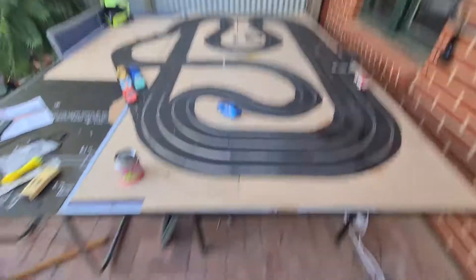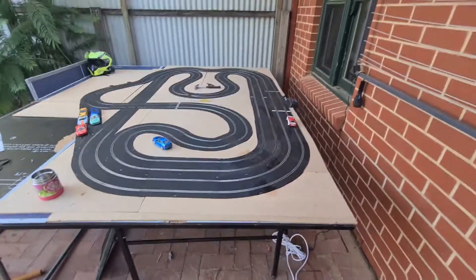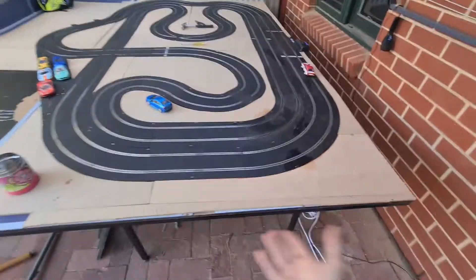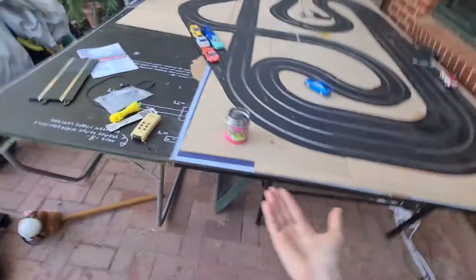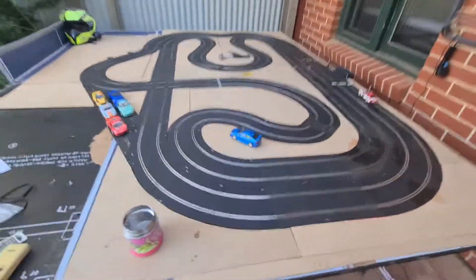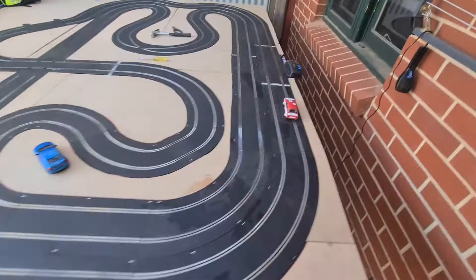This is my flat car track. It is very wide, very big. This is a ping-pong table and this is half the ping-pong table — so it's like one and a half ping-pong tables.